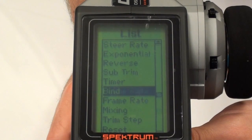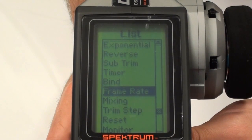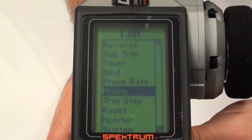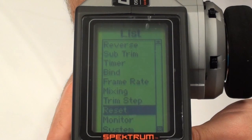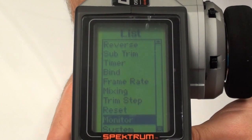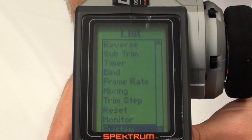The binding section — unlike other Spectrum radios this uses an integrated binding menu, unlike a specific button used on other Spectrum models. More professional. The factory reset and monitor settings, and then general system presets.